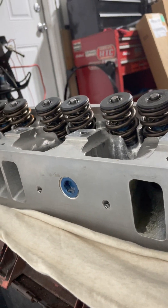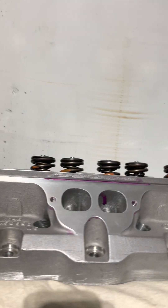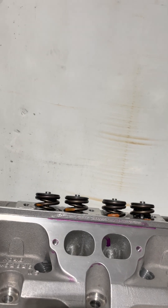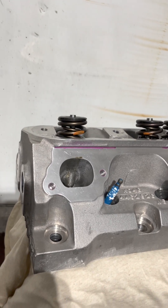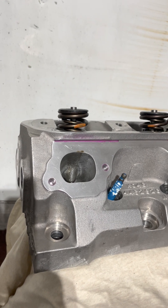In the next video I'm going to bring up some homemade graphs and flow charts to show you the before and after — the as-cast versus this ported head. So stay tuned, I'll have that video up for you guys in just a little bit. All right, till next video.